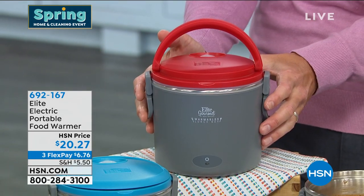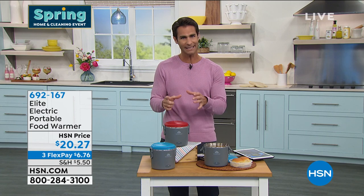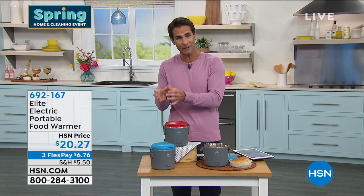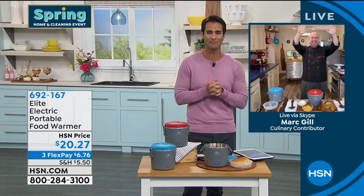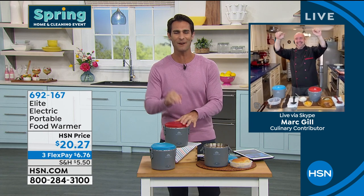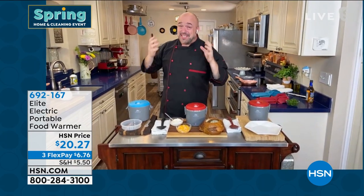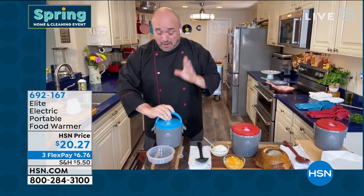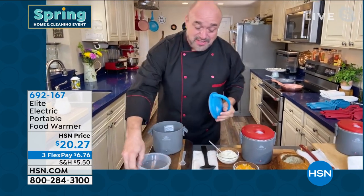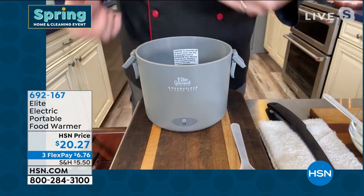You're getting the portable food warmer with a removable food container inside, plus a little snack tray inside for toppings on your oatmeal, pasta, or chili — separated for convenience — and a spoon to mix it up. All for $20.27. Our guest Mark Gill joins from his kitchen. Mark says this is one of the smarter items he's seen in a long time — these times have us all so busy. This is the Warmables from Elite, and Elite's been at the network for a long time solving problems. You've got a great four-cup base.